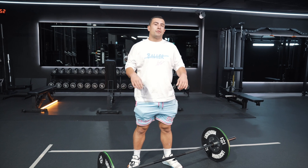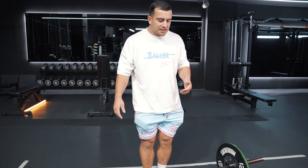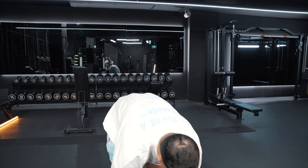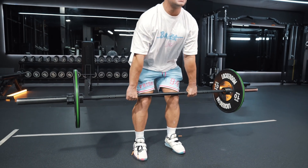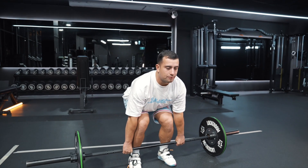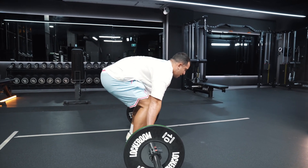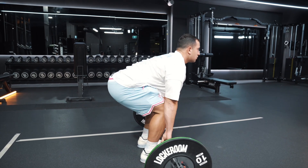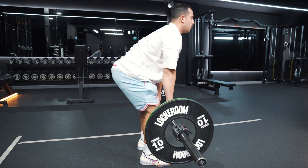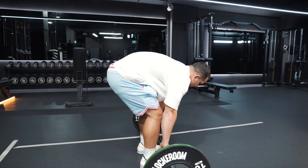When initiating the movement of the clean, I think about pushing the floor away with the legs. Once in my setup position, I'm pushing the floor away and maintaining the angle of my back from the floor. I maintain that angle until the bar gets above the knees. The bar runs all the way up the shins and stays nice and close to the body throughout the movement.